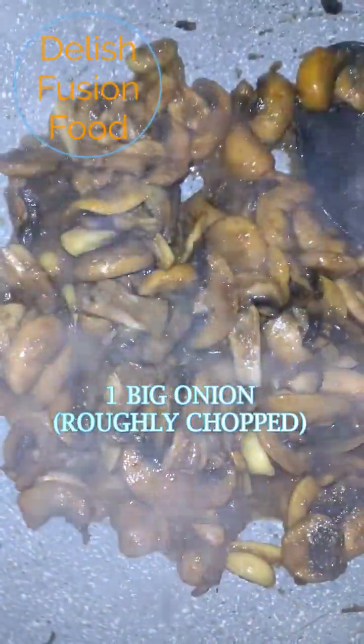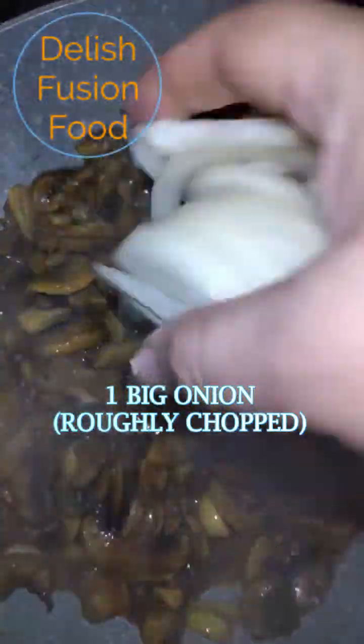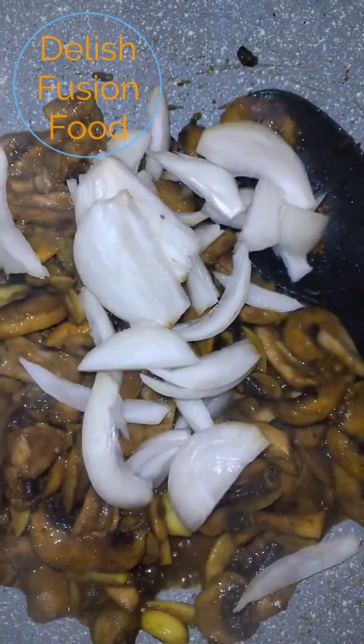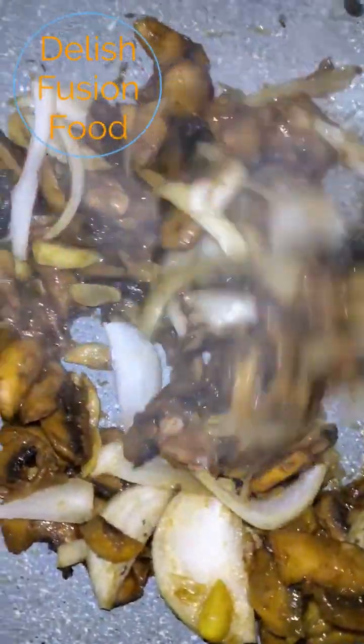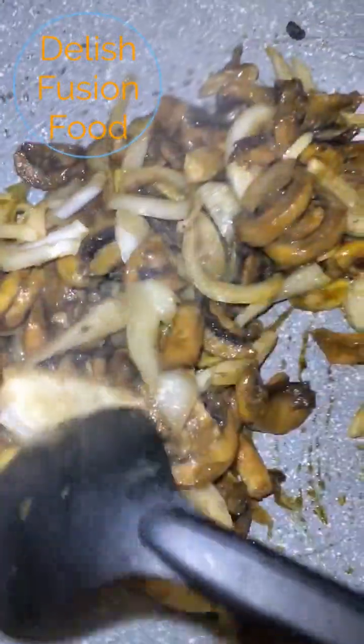I'm going to add in a big chopped onion. If you want it more yellow, you can add more turmeric — this depends on you. I'm happy with this color.